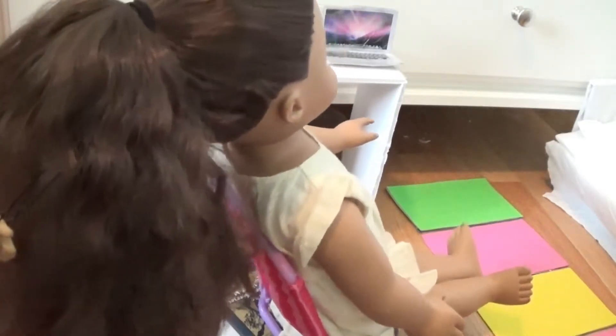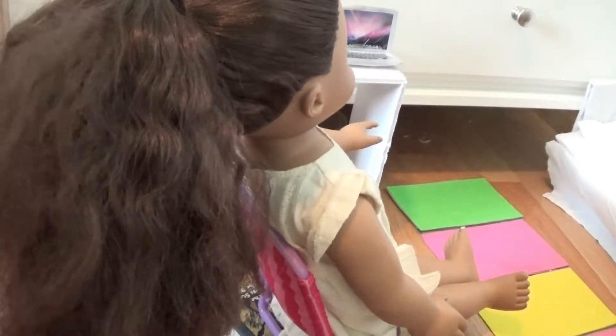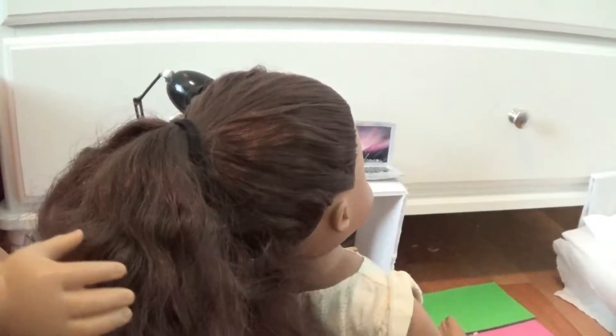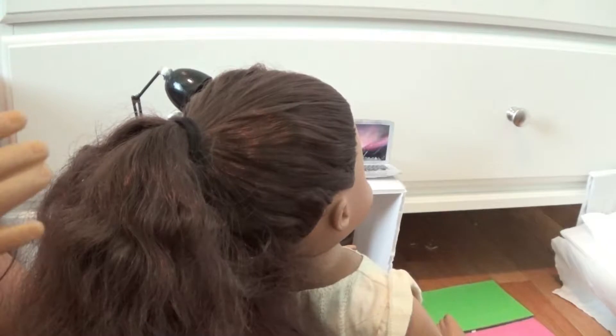I'm getting kind of tired of this. So can you hurry up? Okay, I'm starting. It comes with four of these and then it also comes with a hair elastic. So I'm going to be showing you two different methods to put your hair in the bun holder.